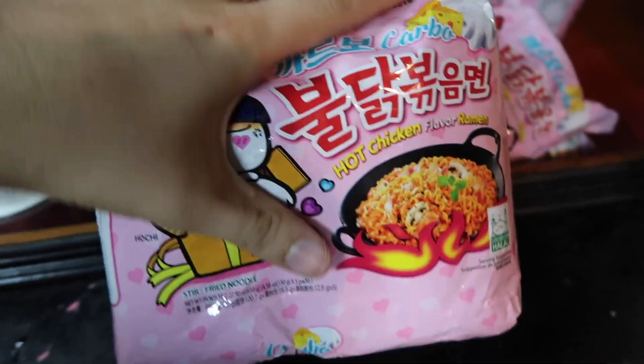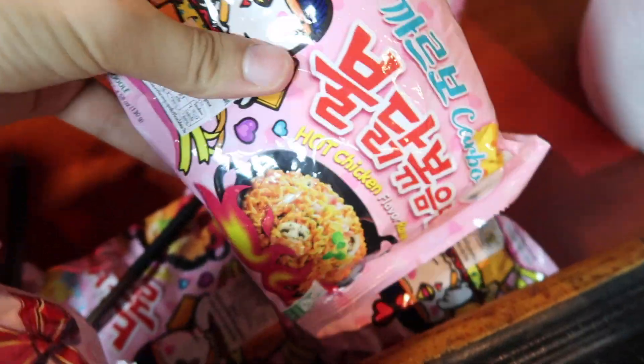We are doing the Carbonara Cheesy Fire Noodles, Carbonara style, and we're also gonna add some mozzarella cheese to make it extra special and less spicy. We like just a little bit of spice. As you can see, we have so many — a five-pack, individual packs. We got some cups. Over here, we have more.